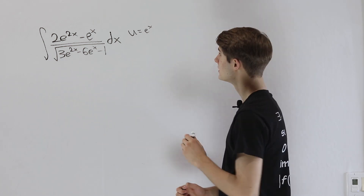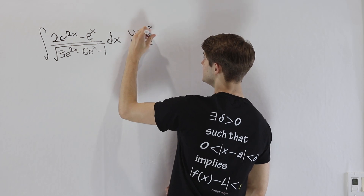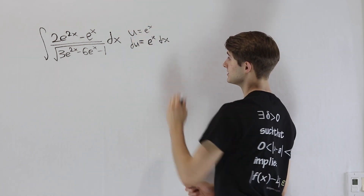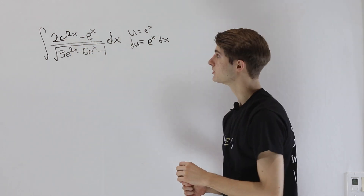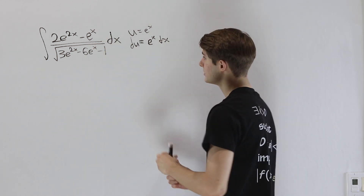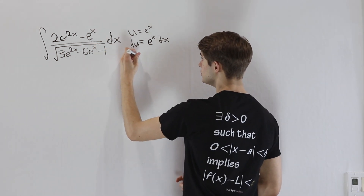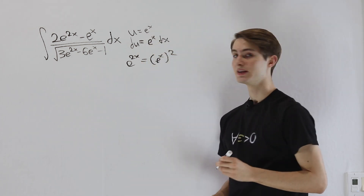Is that substitution possible? In order to do that, we'll also need du equals e^x dx, since e^x is its own derivative. So we have to look in the numerator for whether we can factor out an e^x — and in fact we can, because e^(2x) is the same as (e^x)^2.